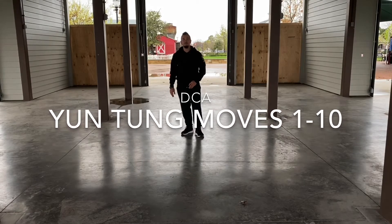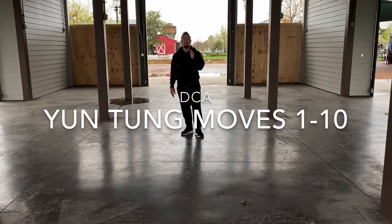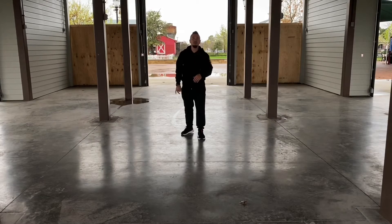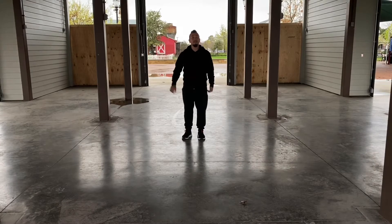All right BCA, we're going into our form. We're going to form Yundong Chen, right? I'll do it facing you, facing away, and then on the side.